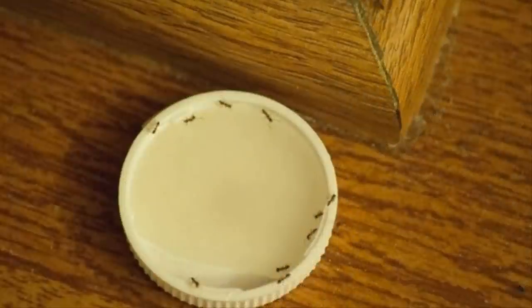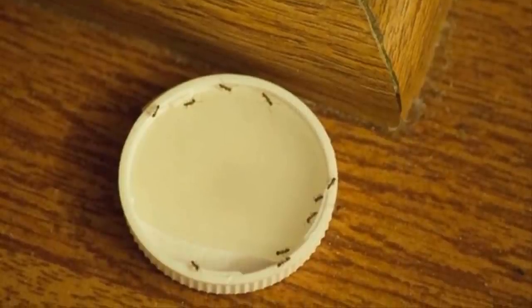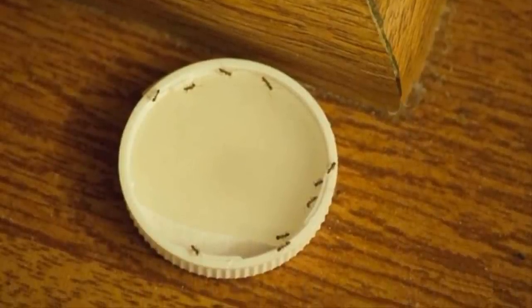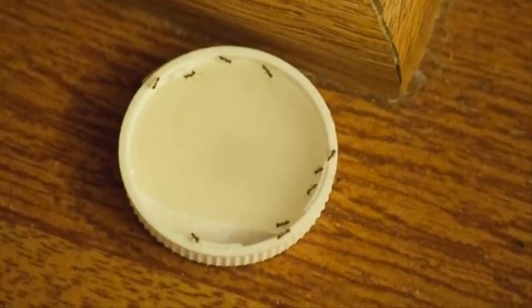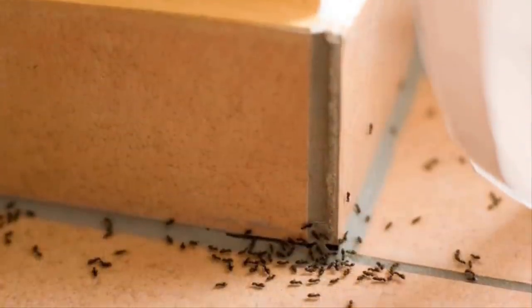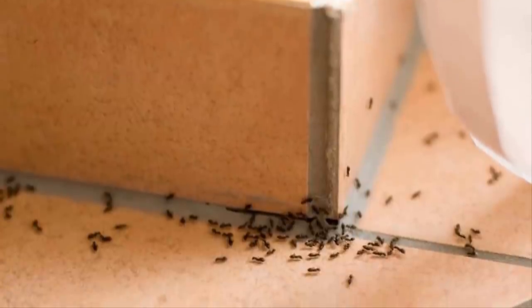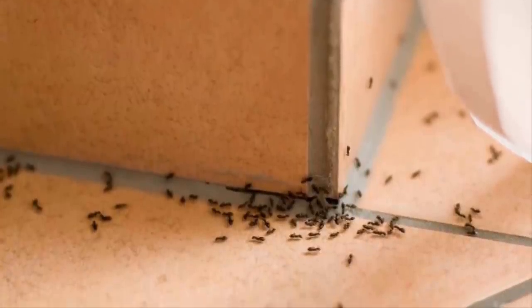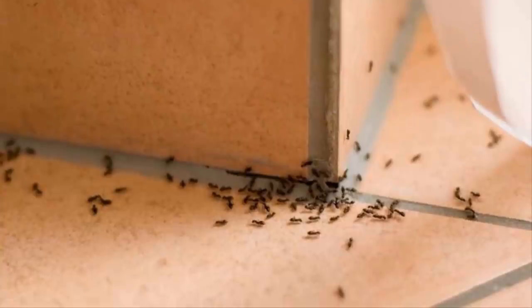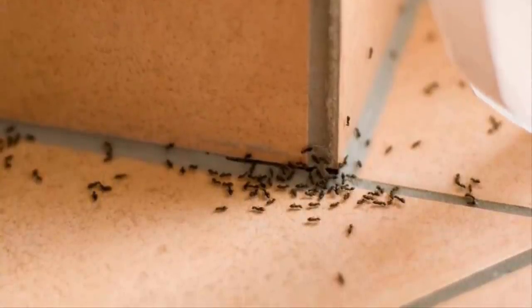Now create your DIY ant trap. It's quite simple — just make a solution by mixing sugar and borax, a common household cleaner. Borax is safe for humans but proves very deadly to ants. Mix anywhere from one to two tablespoons of borax crystals with half a cup of sugar until completely blended, then dissolve the mixture into one and a half cups of warm water.